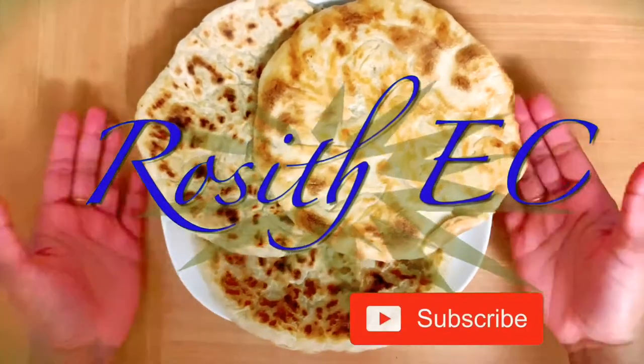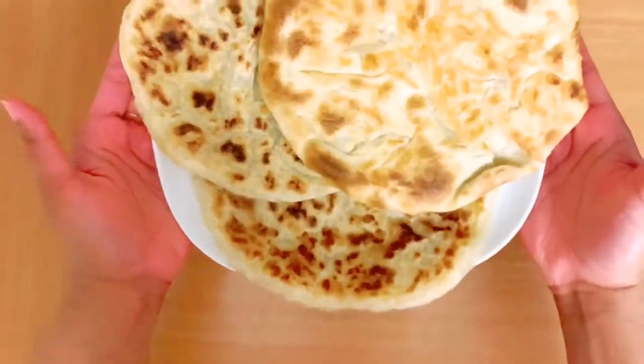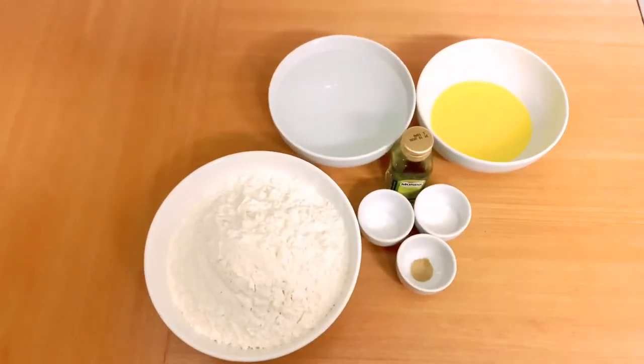I will tell you that the roti will be layered, fluffy, soft and soft.